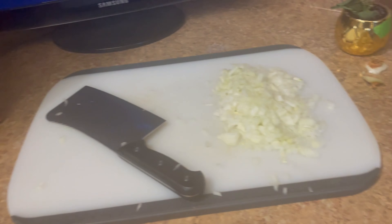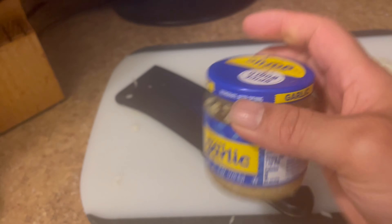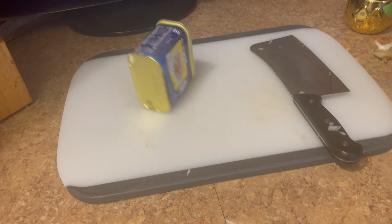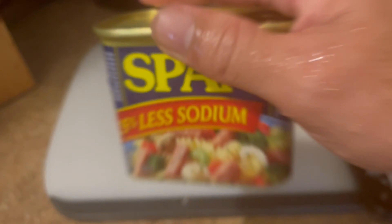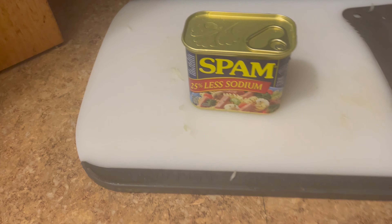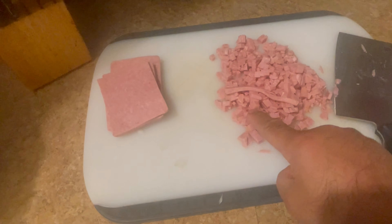Grab yourself a pan. Chop one whole onion and get some garlic. Grab yourself a can of Spam — and don't throw it. Make sure it's less sodium. You'll thank me.